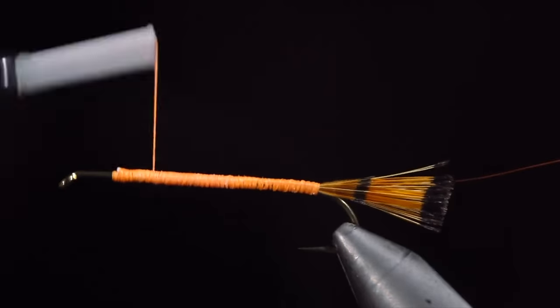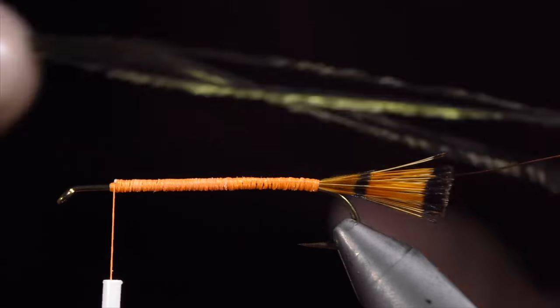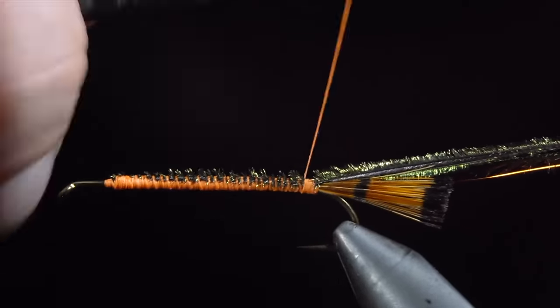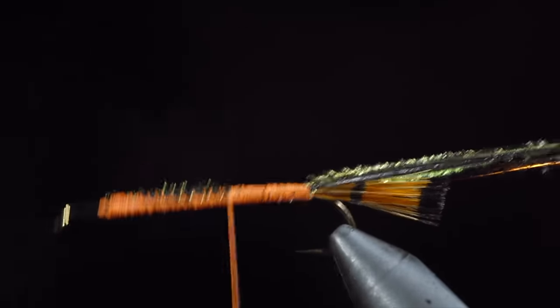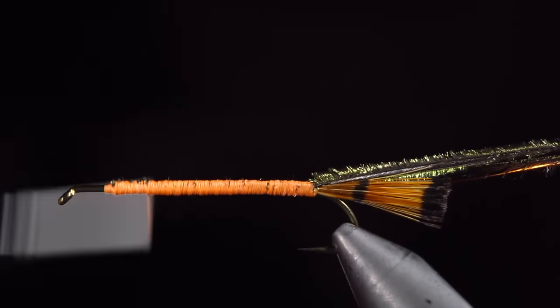Once complete, we'll return our thread to the head of the fly, grabbing some peacock curl. We'll select about 4 fibers, secure them to the head of the fly, once again wrapping them back towards the tail. Once complete, we'll use our thread to completely cover any visible feathers as we wrap up towards the head of the fly. If you'd like, you can secure some floss to the body to accomplish the same thing; however, I prefer to use thread.